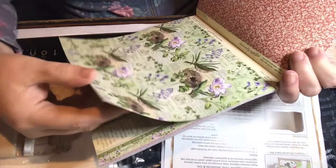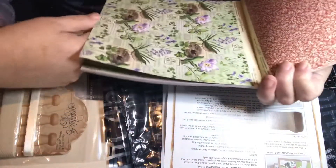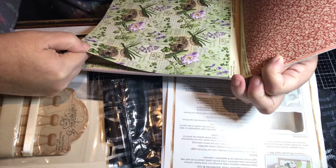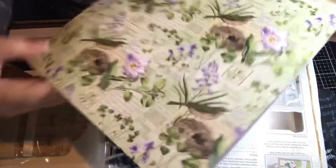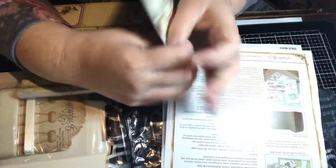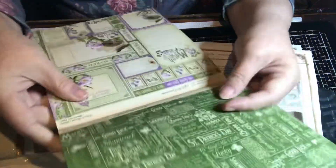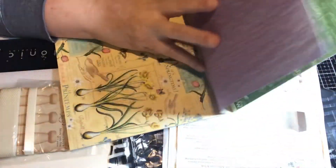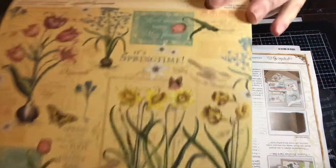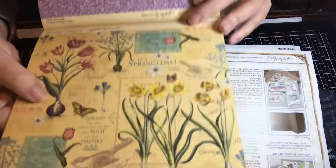And then we have this paper here, and this is March. Here's the flip side of that — it's green. So you have all these cut-aparts here. Yeah, it's every month — then we have April, it says it's spring time and you have these bulbs here.